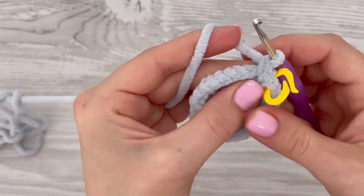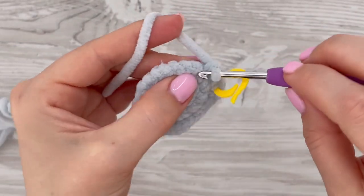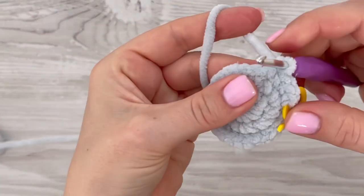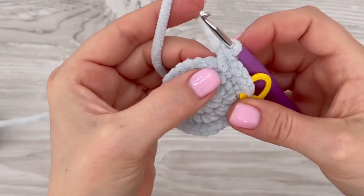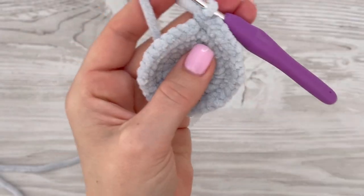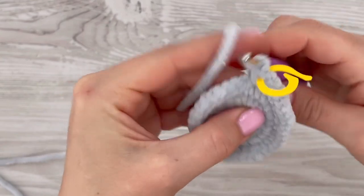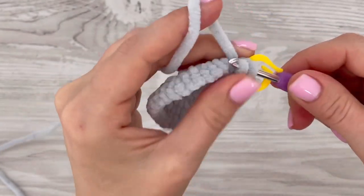You will also need safety eye buttons, safety nose buttons, hollow fiber, a yarn needle, a long needle, and white and black cotton yarn or acrylic yarn for embroidering the face. In the next round, make just one single crochet in each stitch all the way around. At the end of this round you should have 36 stitches — this is a round without increase or decrease.